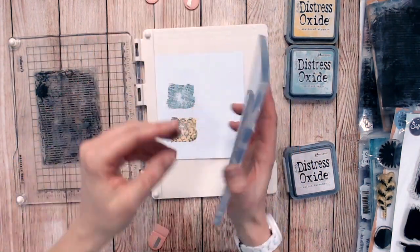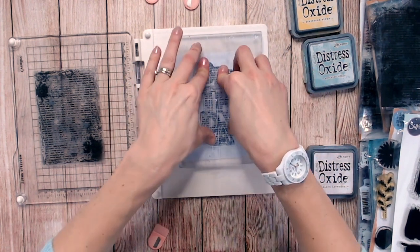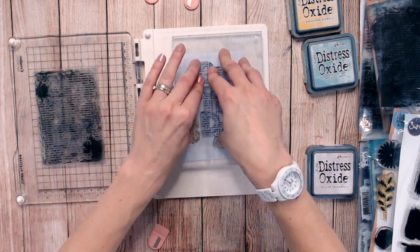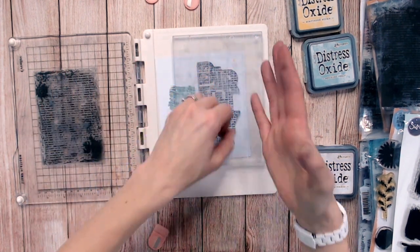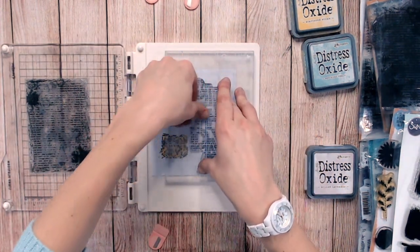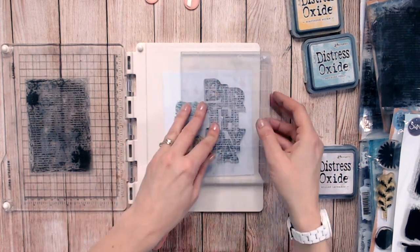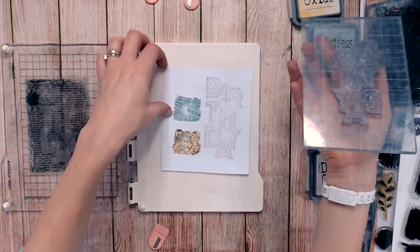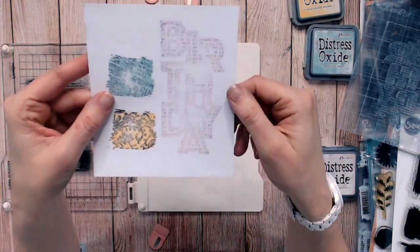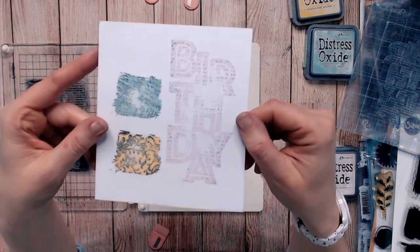I'll move my magnets out of the way and press this down onto my paper. I'm using my stamping block just as a way of holding my background stamps, but you don't need a platform for this — it's much easier with just an acrylic block or portable stamping block. Carefully lifting that up, you can see we've got the text into the background of the birthday word.